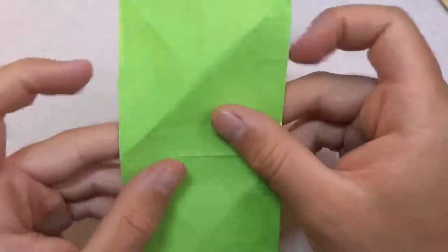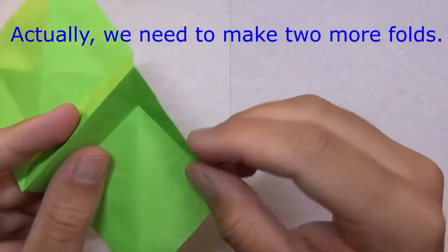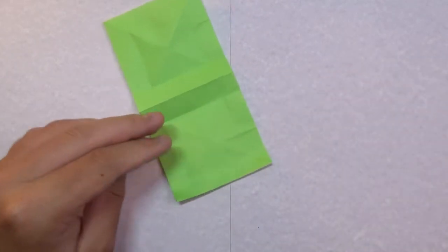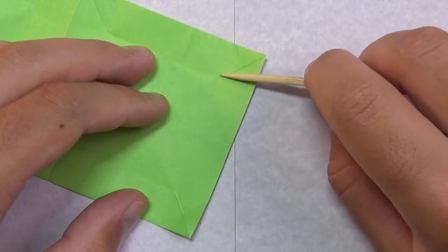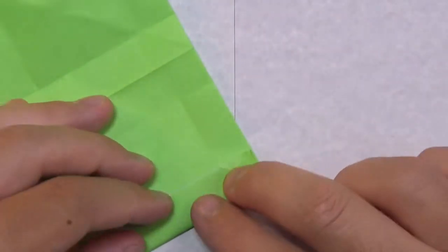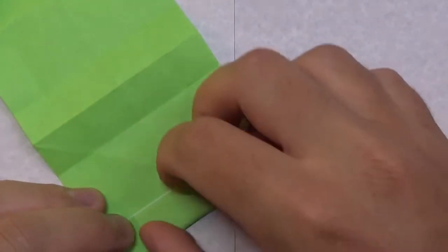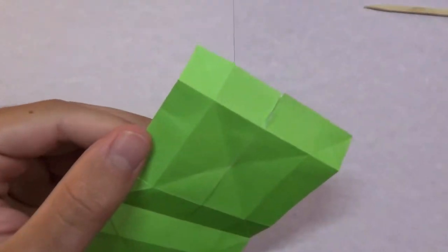Now I believe we're done with the pre-creasing — wait, sorry, there are still a couple creases we need to add. We're going to make a fold that goes in between these two points: where this diagonal crease hits this diagonal crease, where they make a point — on this side and this side too. Repeat on the other side as well.